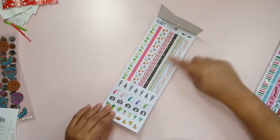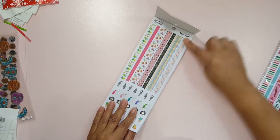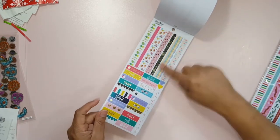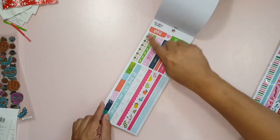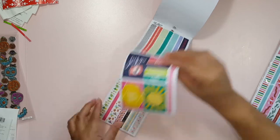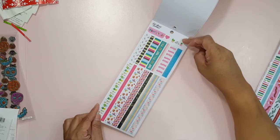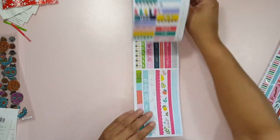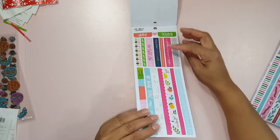Like I said, they have a combination of some longish strips of washi and then some stickers. These are like headers, more strips here. Very cute. The colors are really nice and vibrant and they're just super cheery. I really like them. I believe these are at Joann's.